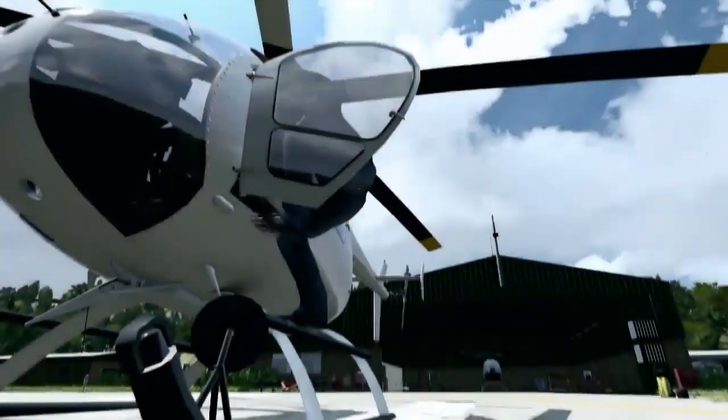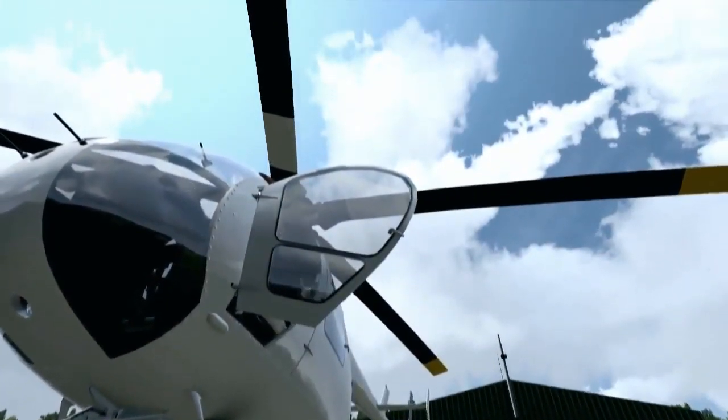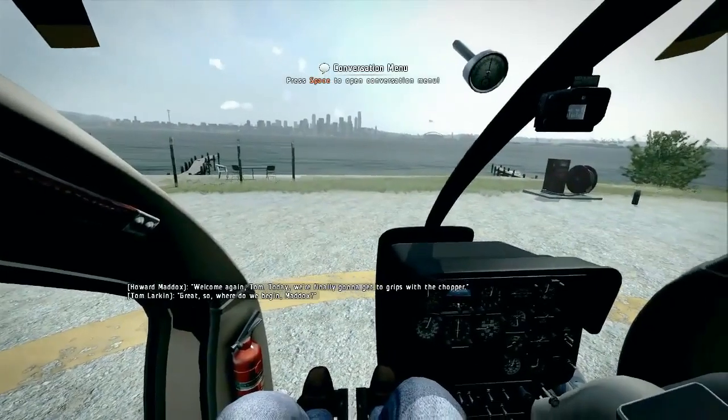Welcome again, Tom. Today we're finally going to get to grips with the chopper. Great. So, where do we begin, Maddox?